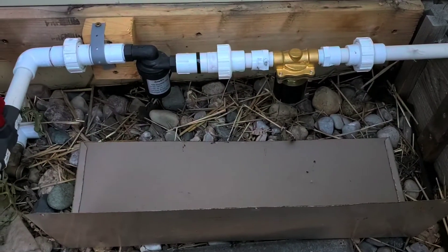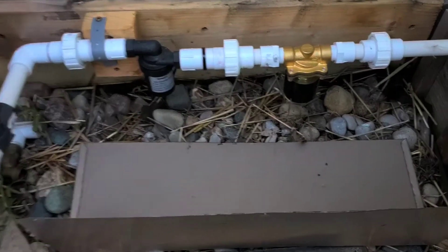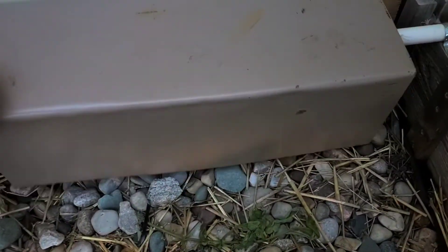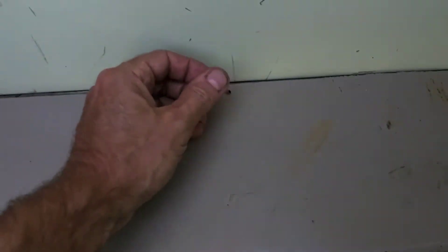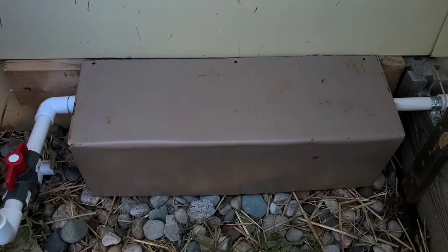Both of these components are rated for some level of waterproofing, but just in case I made this little rain shield to go over them — just a couple of screws to hold it in place and keep everything covered up. And that's it — that's my rain barrel irrigation system.